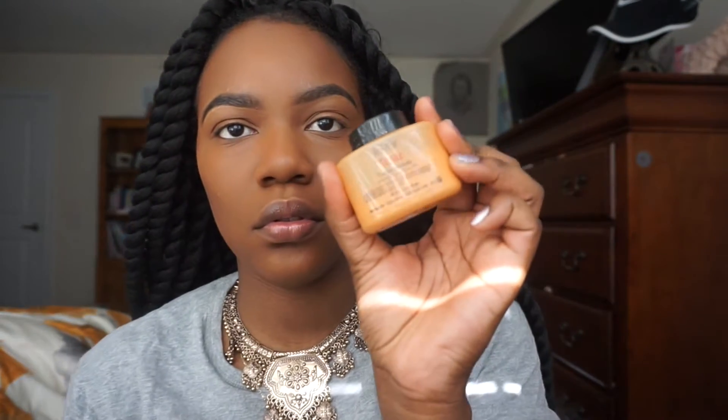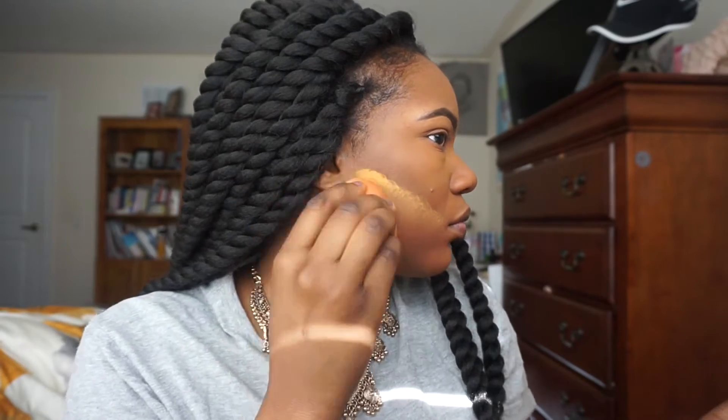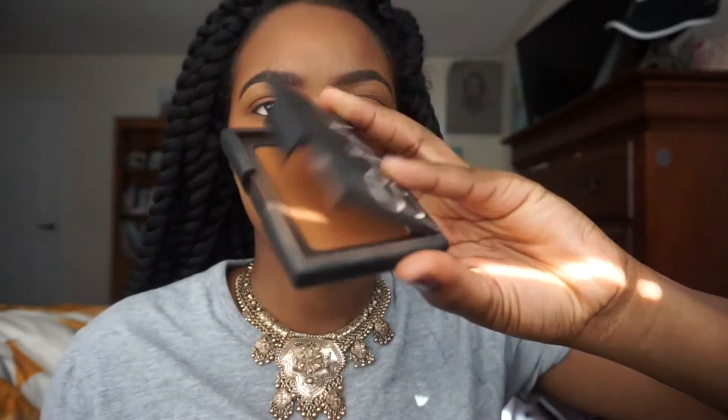This next step is setting my highlight — I'm going to use Ben Nye's setting powder in Topaz and a damp beauty blender. Instead of baking, I'm just pressing the powder in under my eyes. I think this prevents creasing better than baking. Then I do some reverse contouring with the same beauty blender, baking under the hollow points of my cheeks to bring out my contours.